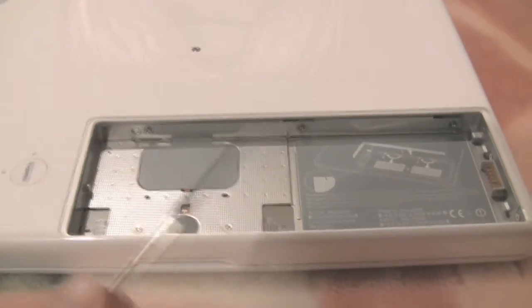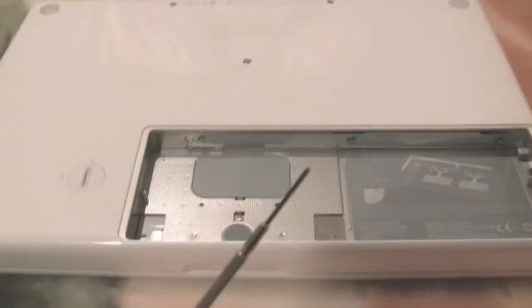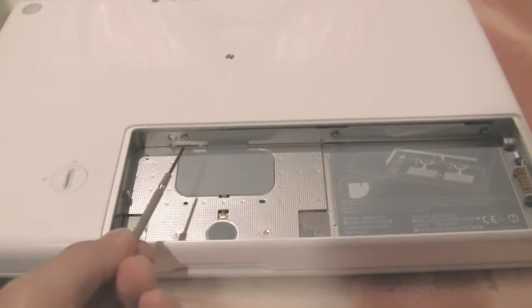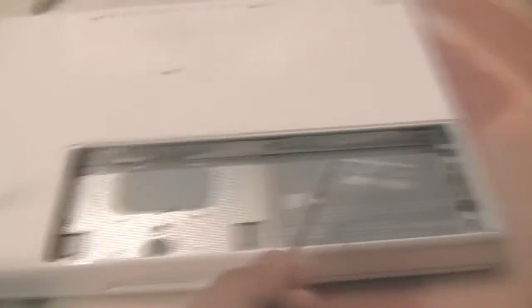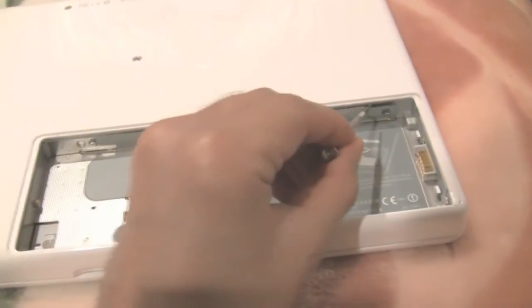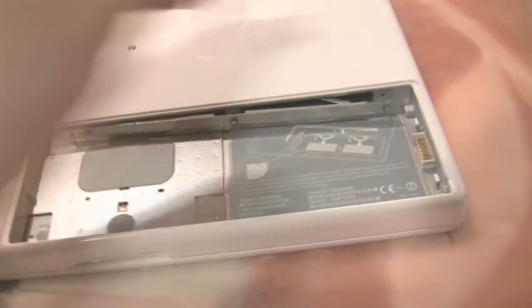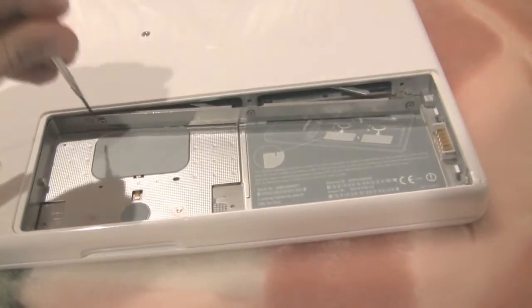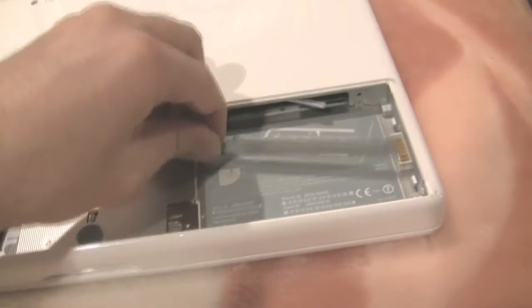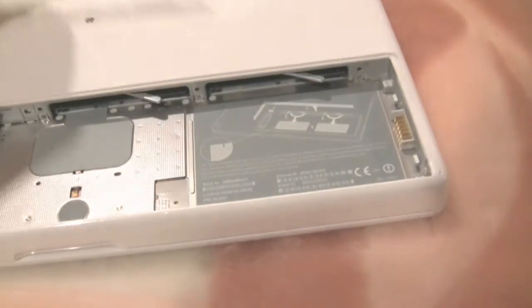Using one of these screwdrivers — make sure you have a really small one — I unscrewed the screws here, here, here, and here. This is an L-shaped bracket mount that will pop out. All you have to do is go into the back here, take it out nice and gently. There you go — see how easy that was?